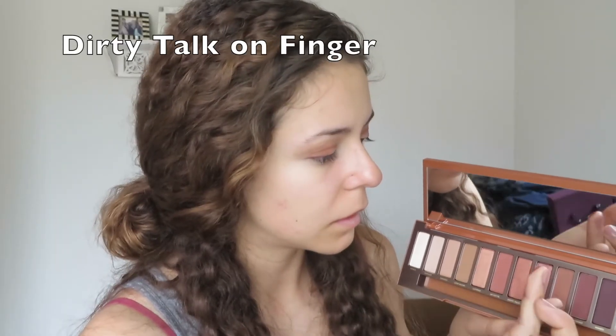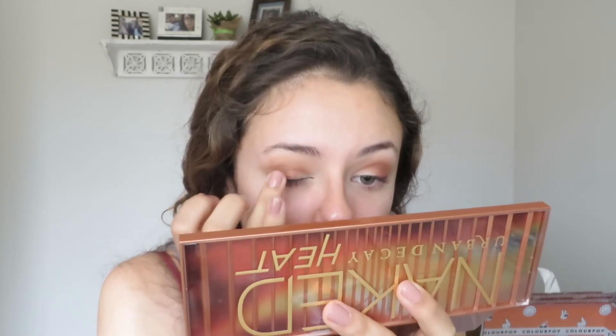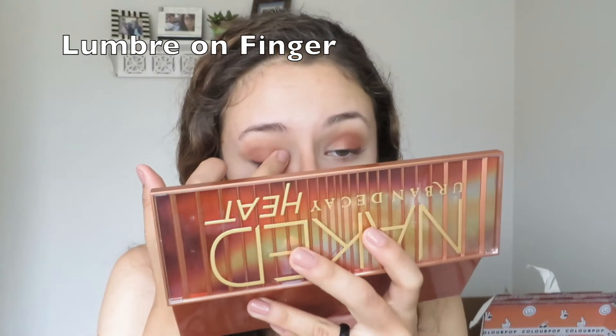I'm putting Fuego as close to my lash line as possible, but to be honest it didn't really show up very well. I love using my fingers for any kind of shimmery shadow — I feel like that's how it shows up best. I put this in the center of my lid.